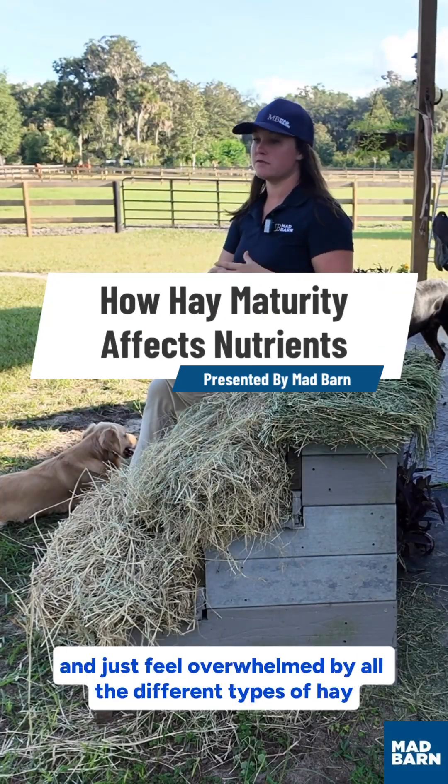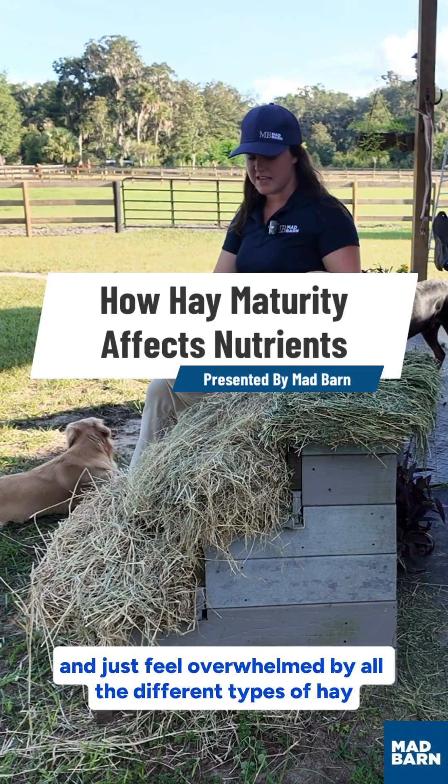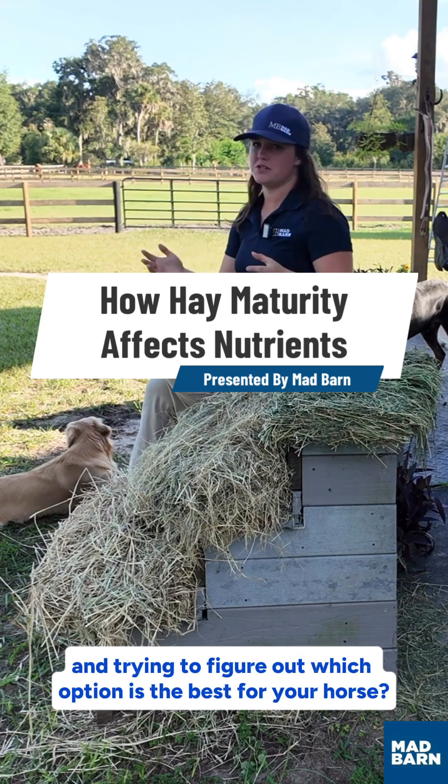Do you guys ever walk into the feed store and just feel overwhelmed by all the different types of hay and trying to figure out which option is the best for your horse?